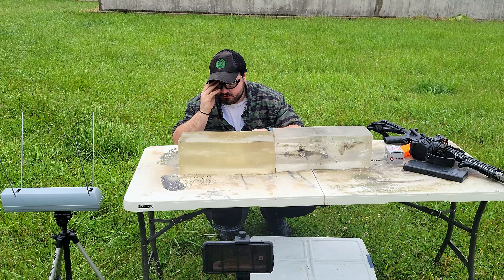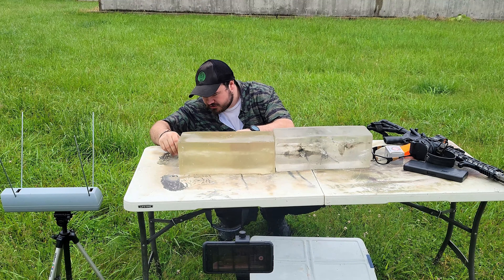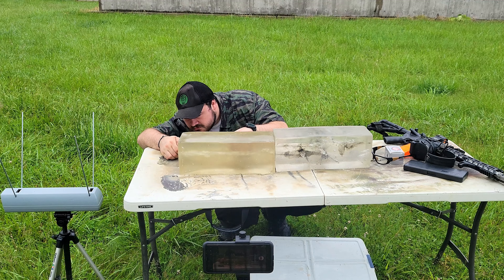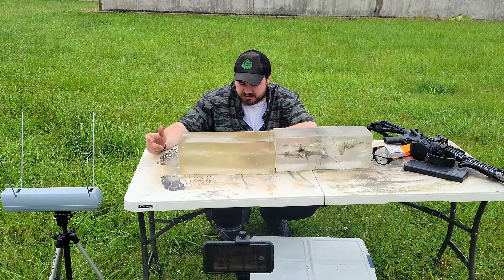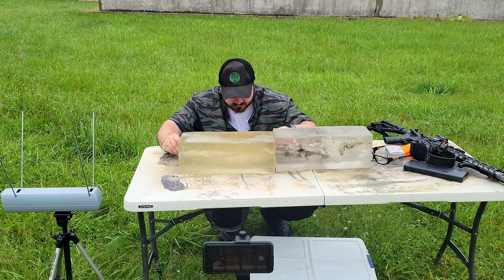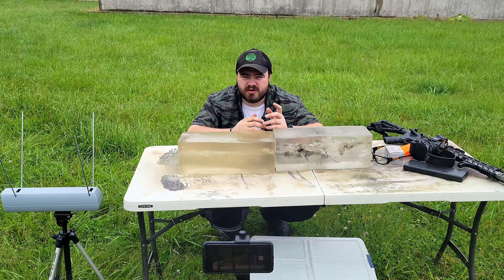So overall penetration, we're looking at 24 and a half inches. This is the neck before it starts to do a lot of tissue damage from the temporary stretch — about three quarters of an inch roughly. And the tissue damage from the temporary stretch cavity, we're looking at three quarters of an inch up to 12 and a half inches.